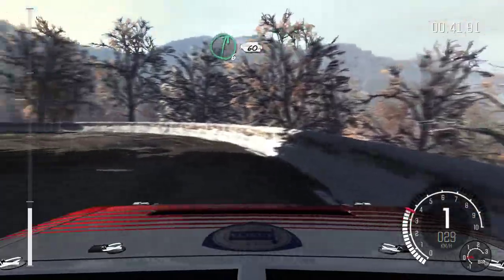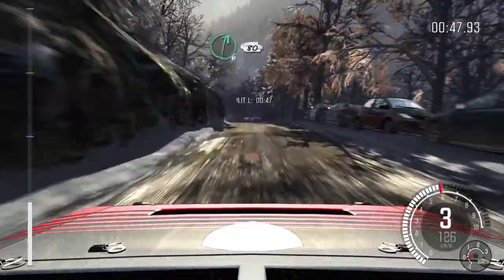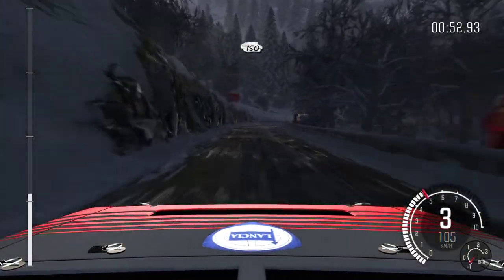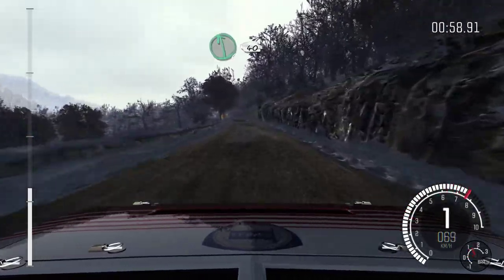Right 6, 60. Left 6 over crest. Right 6, 80, hairpin right. 150. Left 6 continues over crest, 40.